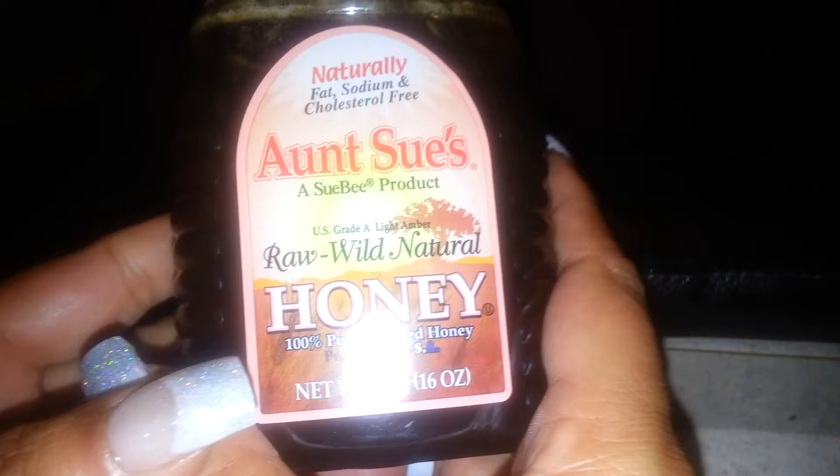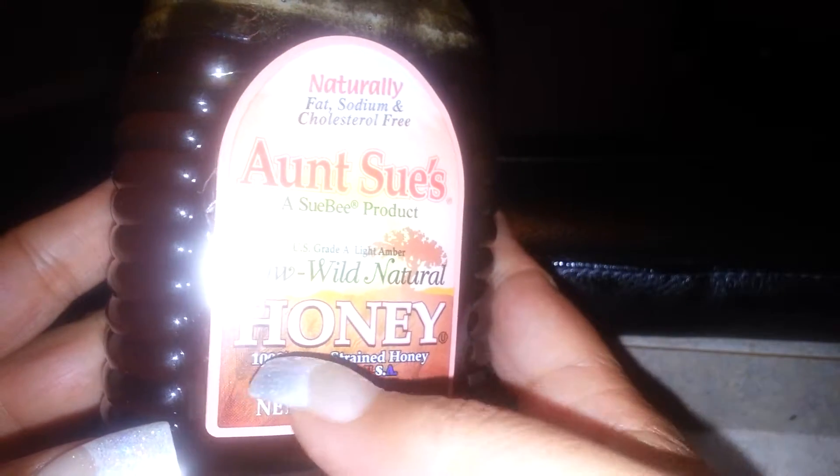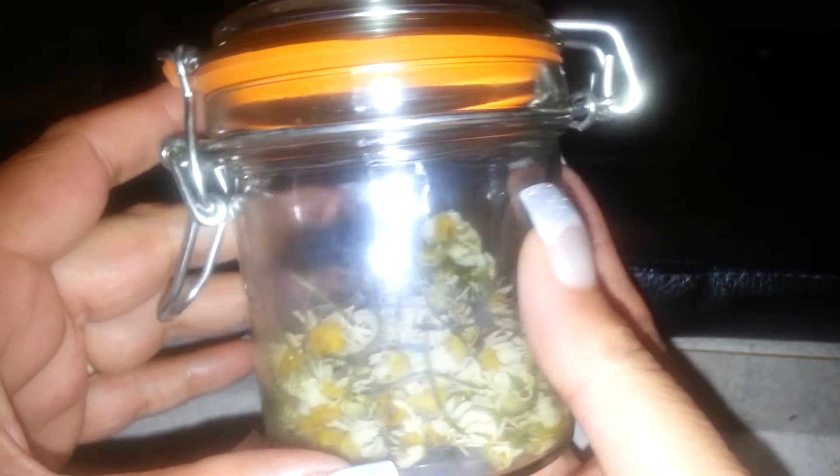And some raw honey — 100% pure strained honey. It's very sweet, so I don't have to actually add any sweeteners. And then from her garden, some fresh chamomile.